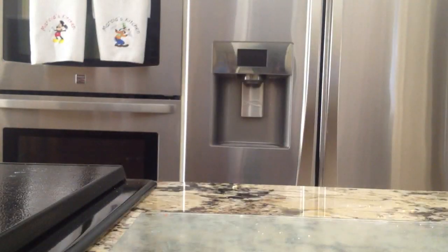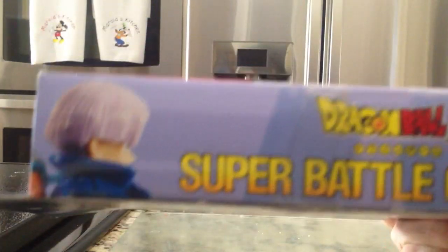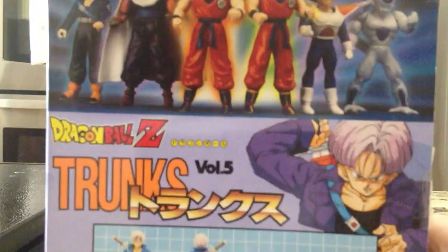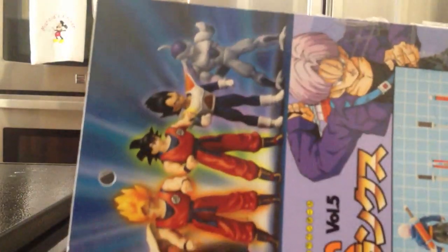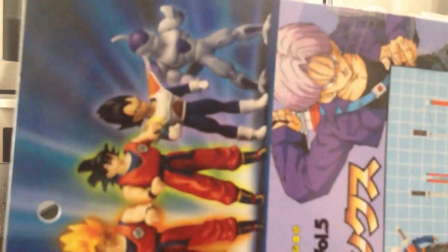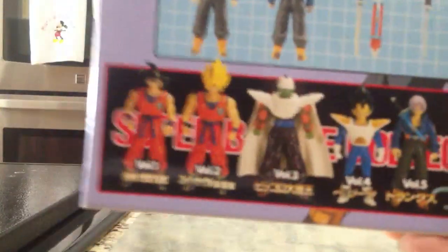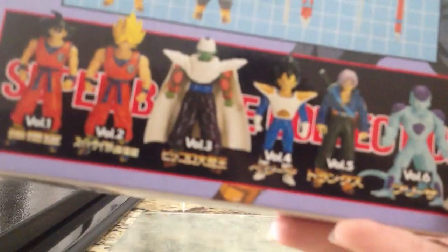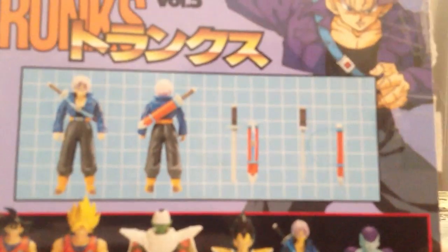The other side also says Zero Battle Collection — same stuff — and shows the figure in profile. On the back there's a picture of Trunks again, and the figures from the other volumes are shown on top. It lists volumes 1, 2, 3, 4, 5, and 6. You can also see the accessory it comes with and the figure itself.